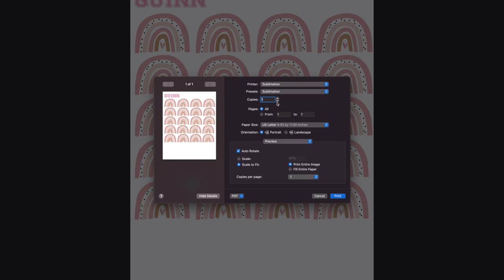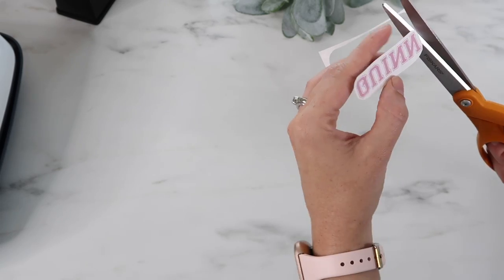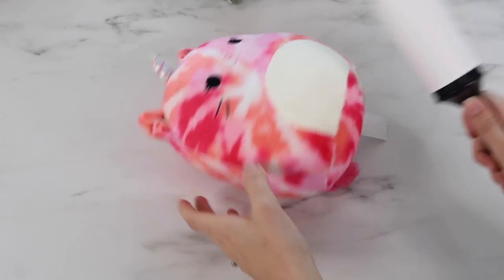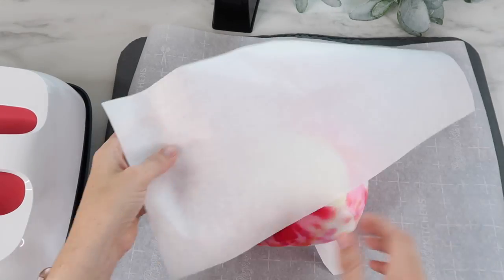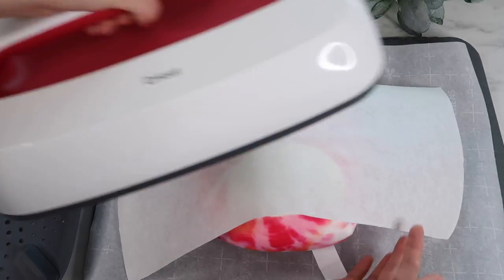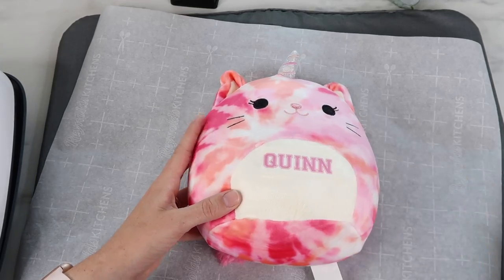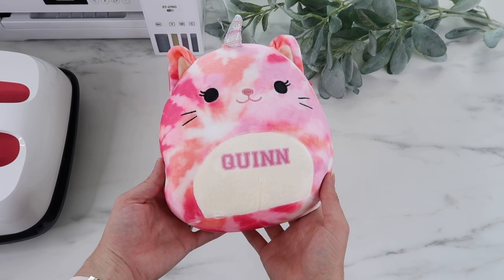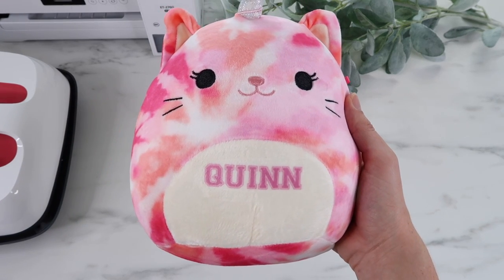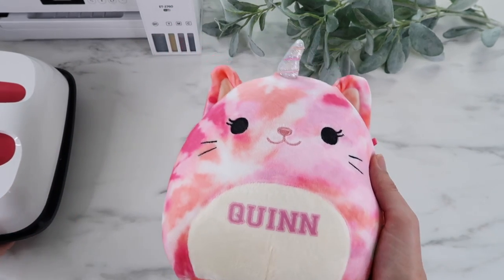I cut out her name, then prep the Squishmallow — lint roll it, then heat with my Easy Press to preheat, trying not to skip any steps this time. I heat press it at 50 seconds instead of 60 for the Squishmallow. The sublimation ink transferred so well — though I'm not sure why I made her name so small. I could have made it a lot bigger, but I gave it to my daughter and she absolutely loved it.